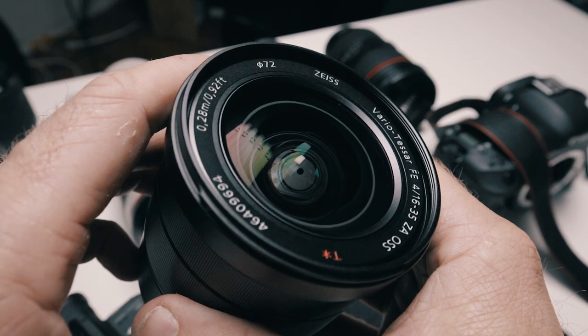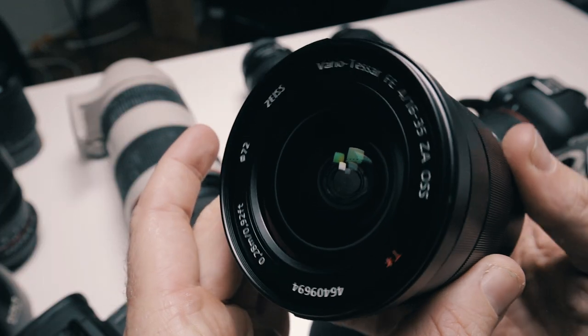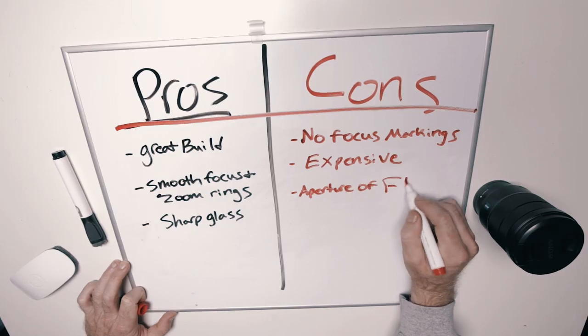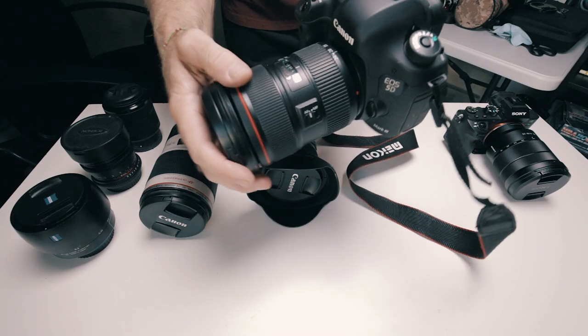I really love the metal that it's made out of. It's not plasticky at all. Even the rings — the focus rings are metal. They're not rubbery, so they're going to be easy to clean. They just feel good in the hand. The focus ring is extremely smooth, like very, very smooth. So I'm excited to test out this lens. I know the autofocus pairs really well with the Sony.